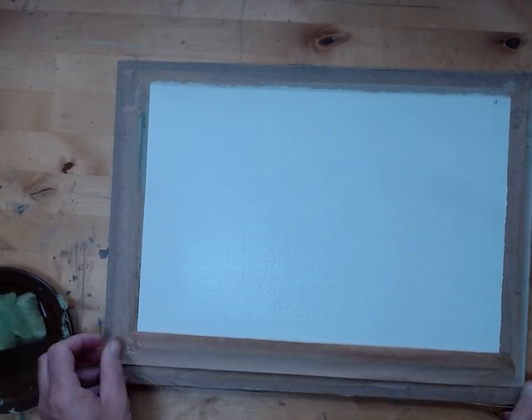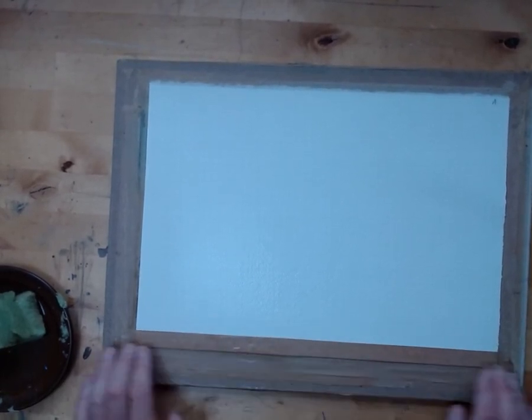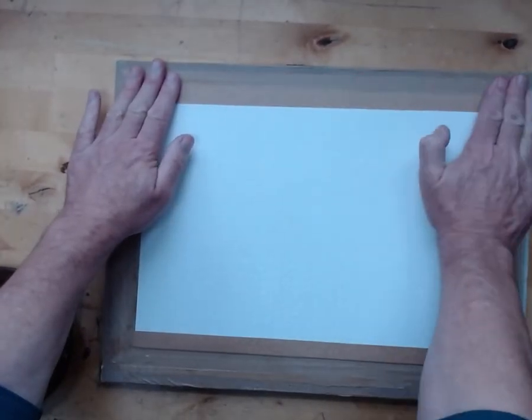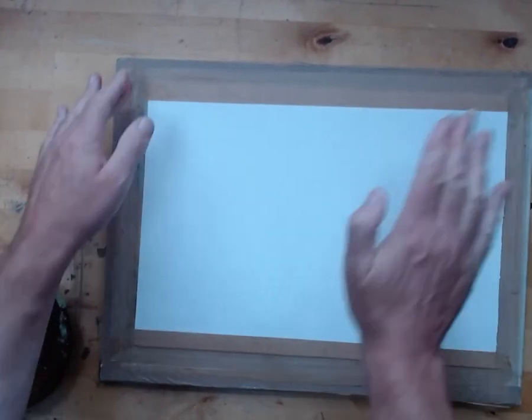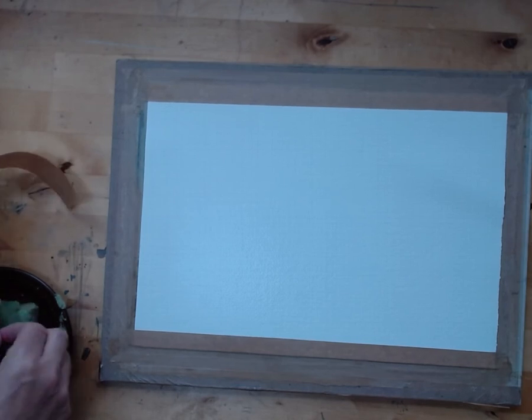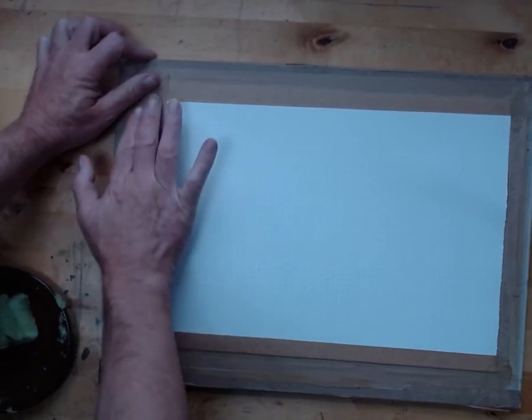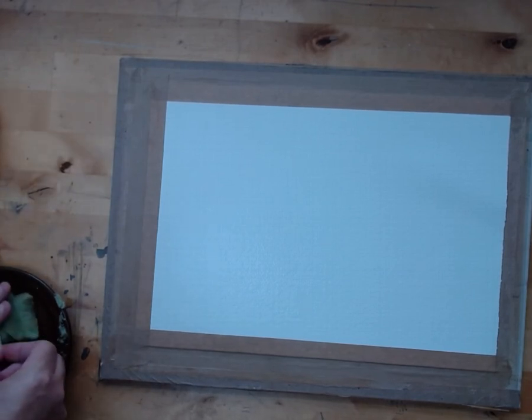It should be tacky — you don't want it absolutely saturated. Half on, half off. Press it down nice and hard. And that's it really. Another strip, lay it on, pull it through, half and half. Short sides. I'll stretch ten or so boards at a time — whilst I'm stretching one, I'll have another board soaking. It doesn't take that long, and for the quality of surface that you're then going to paint on, it's really really worth it.